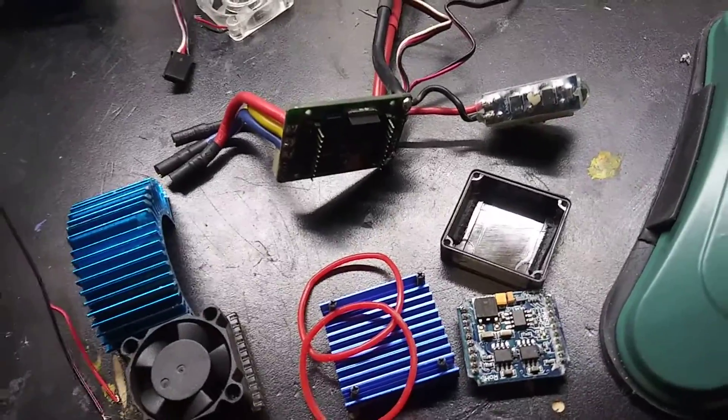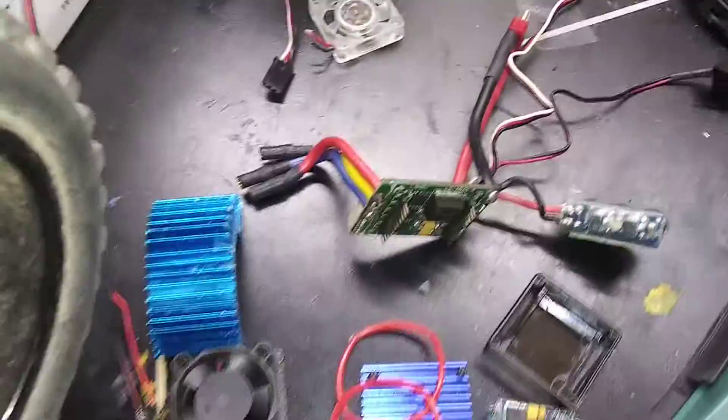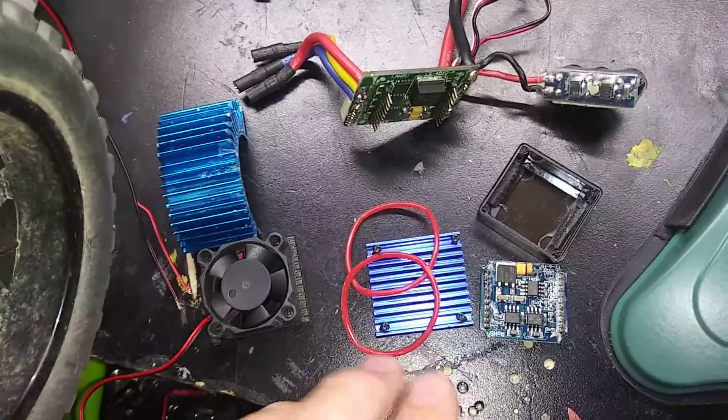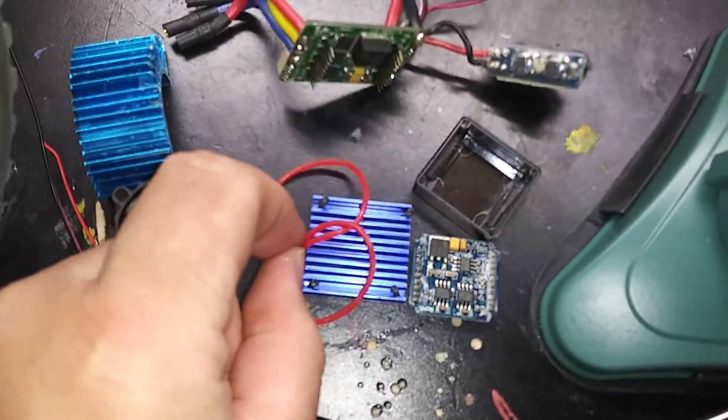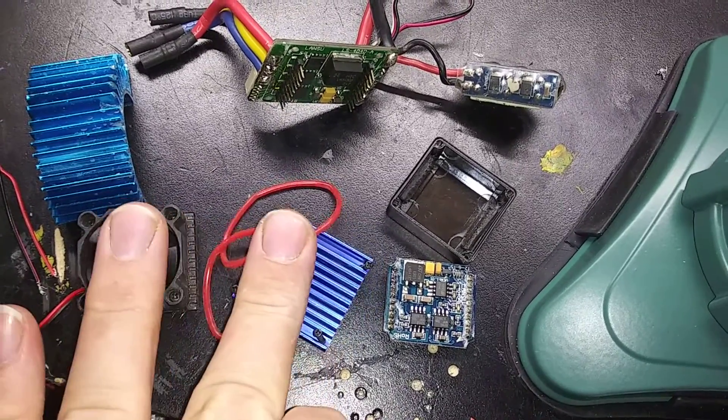Welcome to Link's Garage. This is the ESC from a 1/10th RC. These are the water seals. The cooling fan. Cooling chipset.